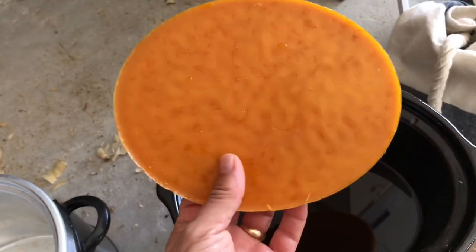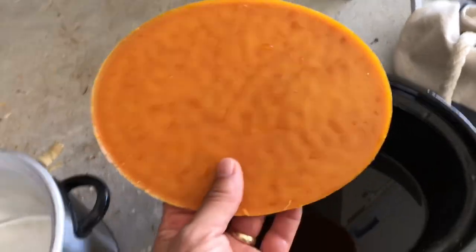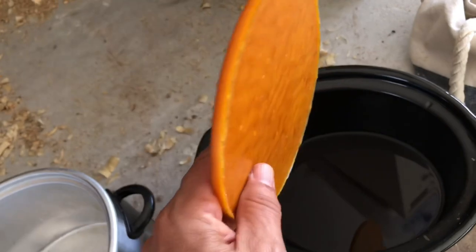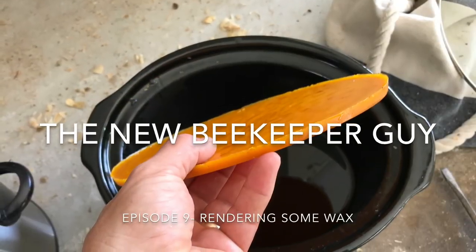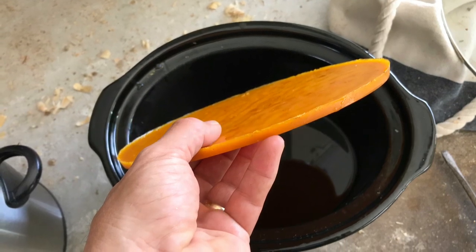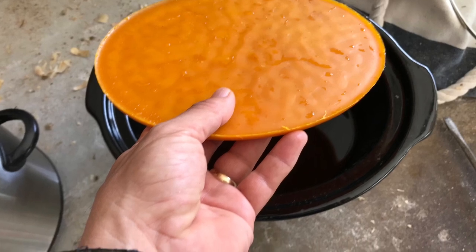Nice and clean — it's cleaner than the other method I've used before. That's the little piece of wax that I got from all of that scraping. This has been the new beekeeper guy. Please leave a comment and subscribe to my channel. I hope you liked the video — talk to you later, bye bye.